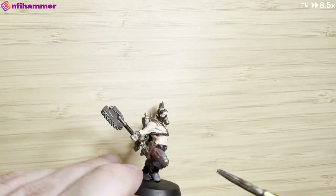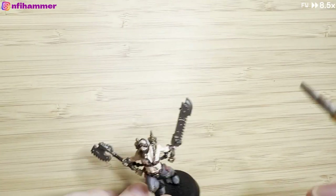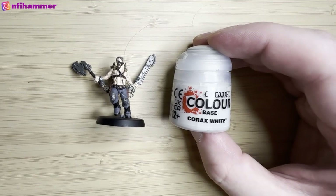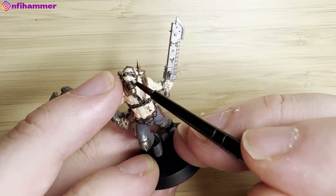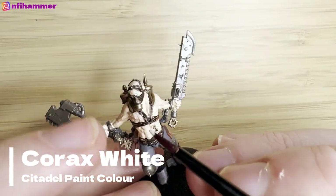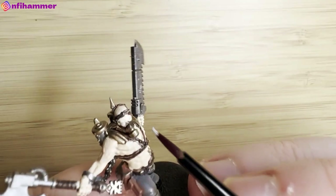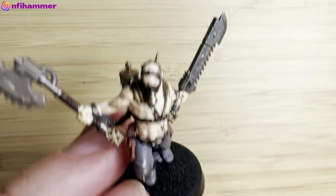I'm quite enjoying painting this model. I've never really done a human before — the only one was the Jade Cultist, but he didn't really have much exposed flesh. So this is the first time I'm doing eyes and I'm really not sure how to do them. I've got one of my small brushes — actually the starter brush that comes with the starter paint set — and I've got a little bit of Corax White, and I'm just trying to put the white into the eye sockets to make them a bit brighter.